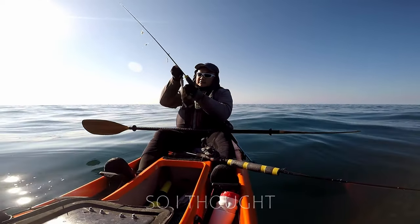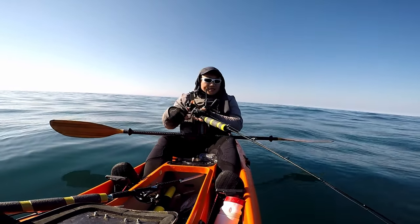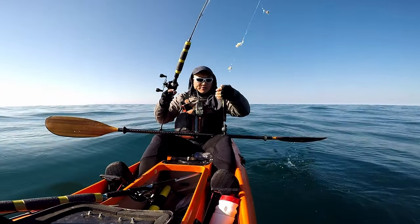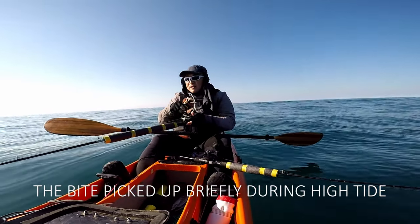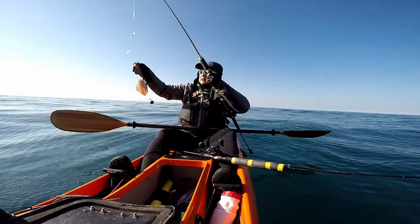Oh, this is a good size. Let's see if I got something on the sand dab hook — yup, I did. Sand dab on the sand dab, it worked! Steady bite, steady bite. Nice, decent size.